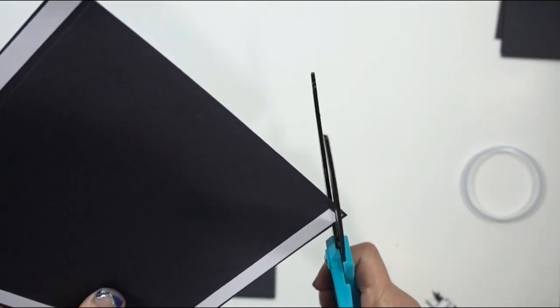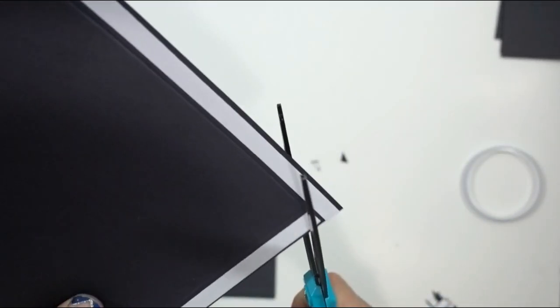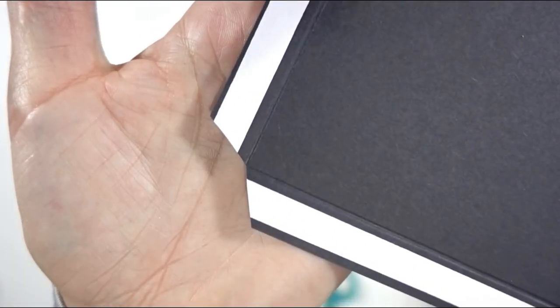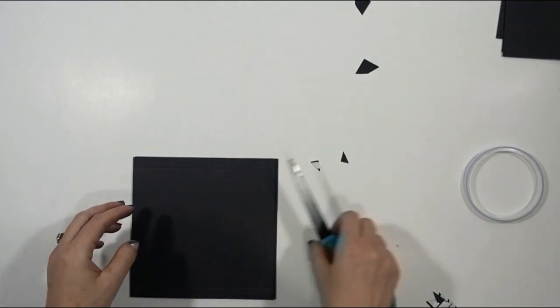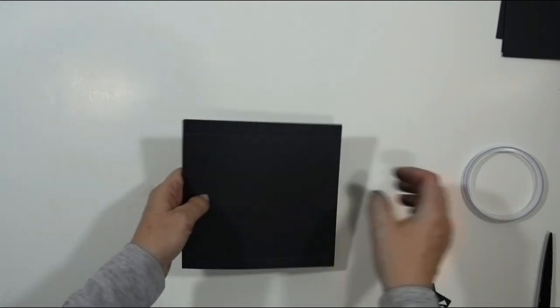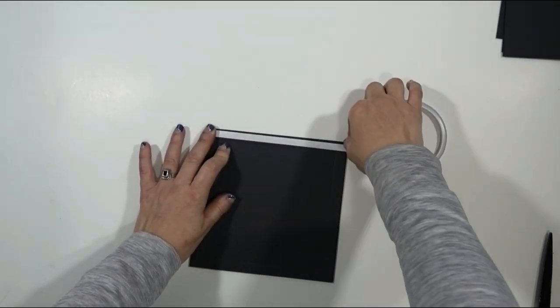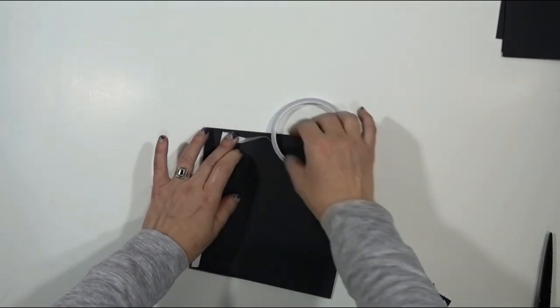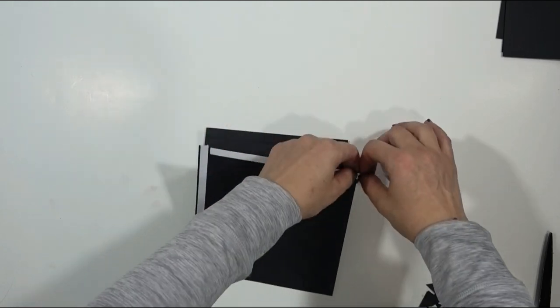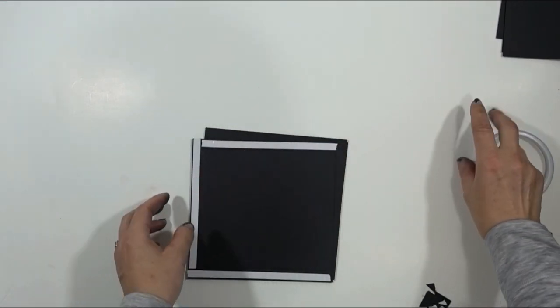I'll show you one and then do the rest off camera. Just cutting at an angle, and where the lines intersect we cut like that. I'll do the rest of the B's, C's, and D's off camera — the same process: adding score tape and mitering the corners. The E's don't need any score tape or mitering at all.